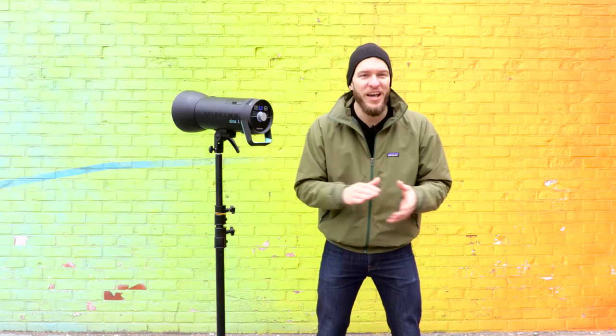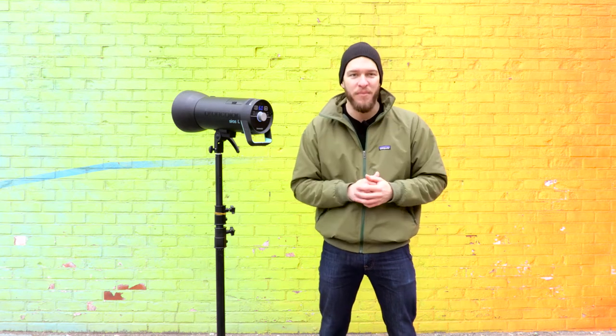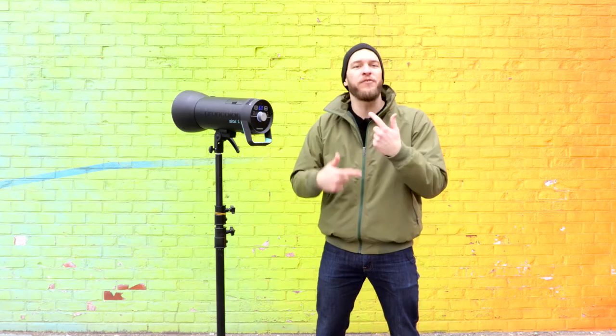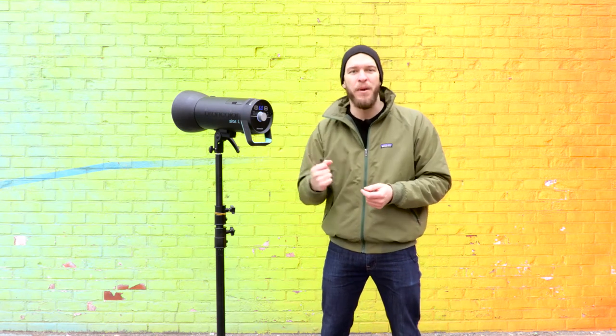In our first action setup you saw how we got that static action shot where the fast flash duration froze our subject mid-air. In the second setup with the same cross lighting, you saw how quickly the flash recycled. The flash itself is extremely quick for action-stopping power and also recharges quickly, so you can use burst mode on your camera and it will keep up with you — making catching that decisive moment in the action shot that much easier.